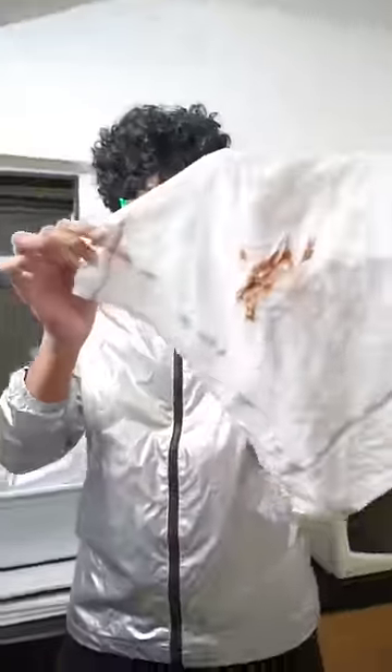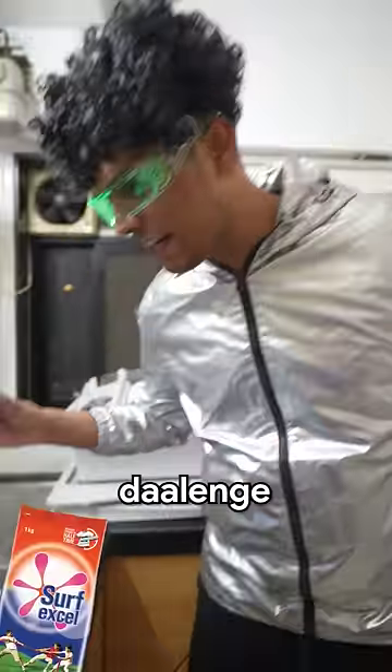First, we have to do this rumal. I have to do this rumal with Nutella. Now, we have to put water in this washing machine and put some detergent surface in it.